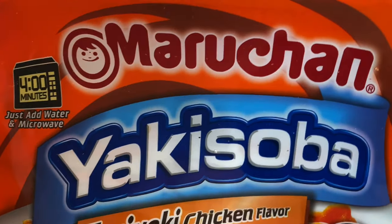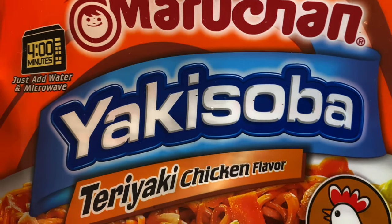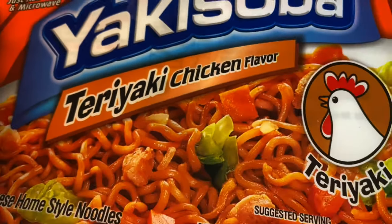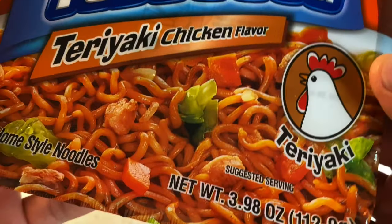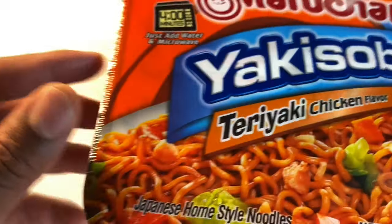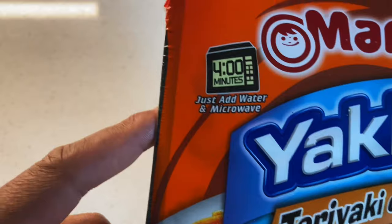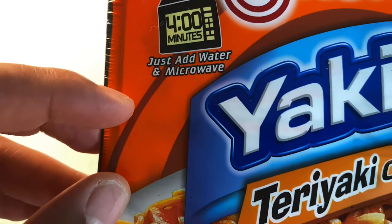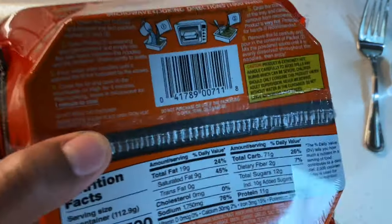Today I'm going to show you how to make Maruchan Yakisoba Teriyaki Chicken Flavor Ramen Noodles. Right here you can see it's the chicken with the teriyaki flavor. This is the pack it comes in, and on the back it says it takes four minutes — just add water and microwave.